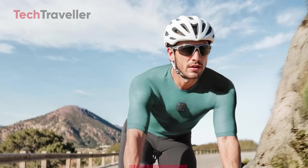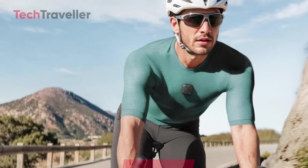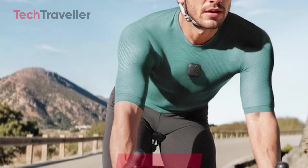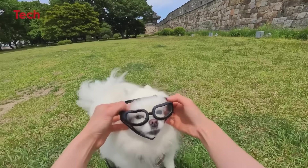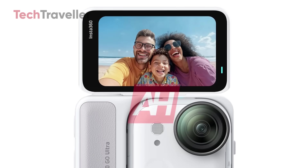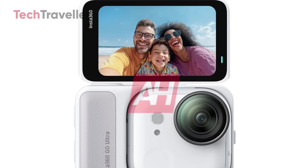The modular magic is still alive. Pop the cam out of its housing and slap it on your shirt, bike, backpack, even your dog's collar — yes, dog vlogs are a thing now. Vloggers, rejoice. The flip-up screen is back, so you can finally stop guessing whether you're in frame or filming your forehead.